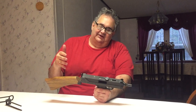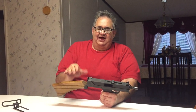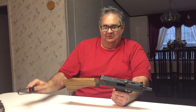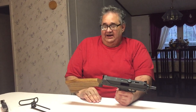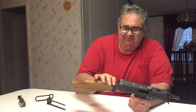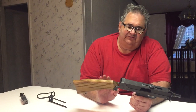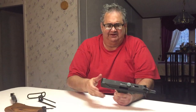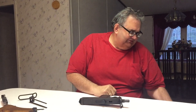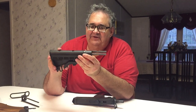During those 25 years I saw a lot of other stocks from companies like Practical Solutions and Lage Manufacturing — side-folding, back-folding, all kinds. But those side-folding stocks weren't any more comfortable than this wood stock, and they wanted like $250 for them. To me, $250 is real money.